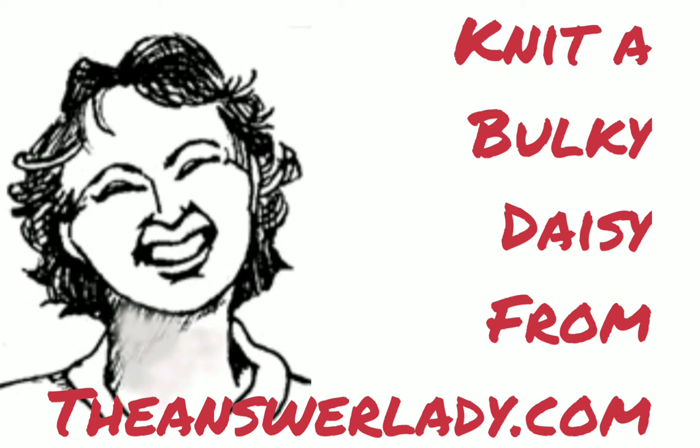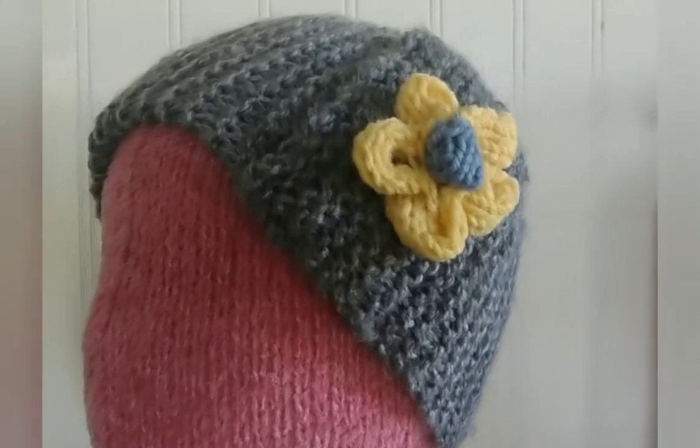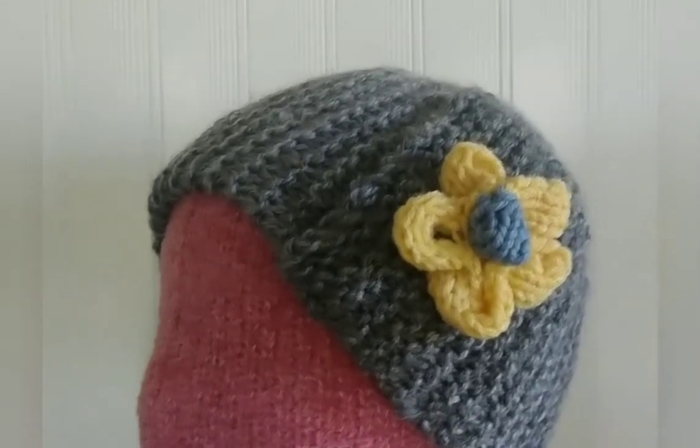Let's knit this bulky daisy together. It's very simple, just takes a few minutes, and it can be used to embellish almost anything.